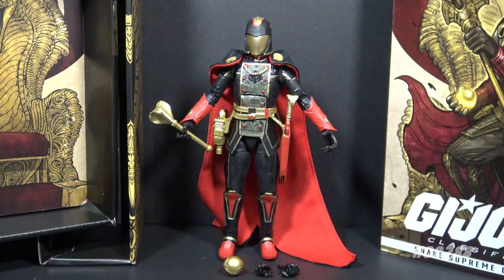Here is Snake Supreme Cobra Commander out of the packaging — what an amazing looking action figure. This is mostly a re-release of an earlier Cobra Commander figure, and this is something a lot of collectors have complained about: so early in the line we get a lot of re-releases of the same character. I understand that complaint. If you're going to re-release a figure with different colors, you really have to do something special to make it worth buying again. With this figure though, there is a lot more than just a color change.